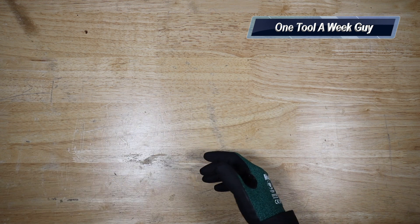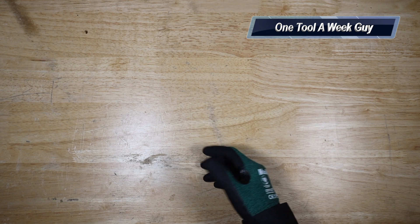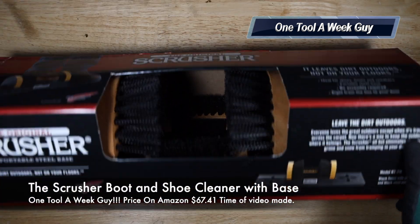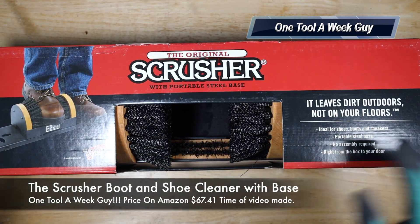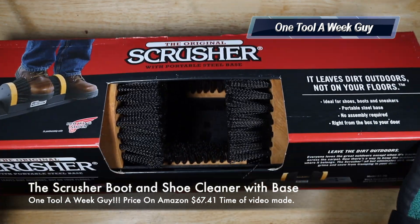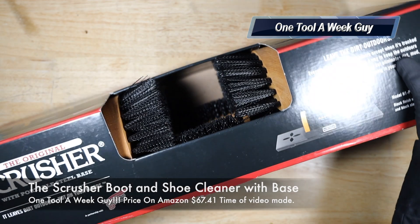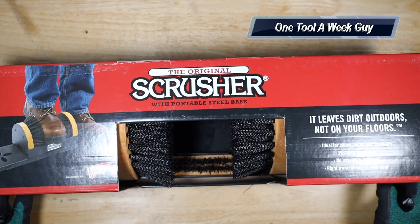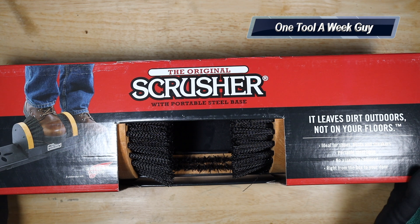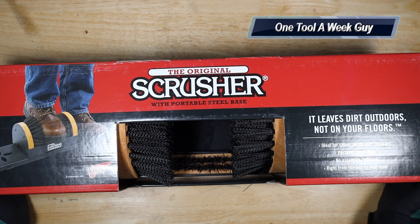What are we going to be taking a look at this week? I went ahead and picked up a new item since New Year's is coming up. I plan on cleaning and maintaining my boots, equipment, and other things even better. Why not start with my boots, because most of the time they're on me every day for longer than eight hours at a time.